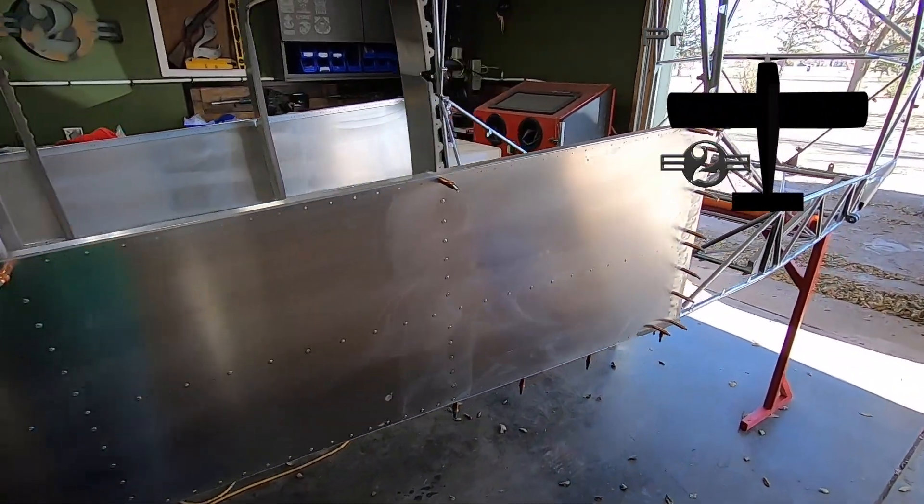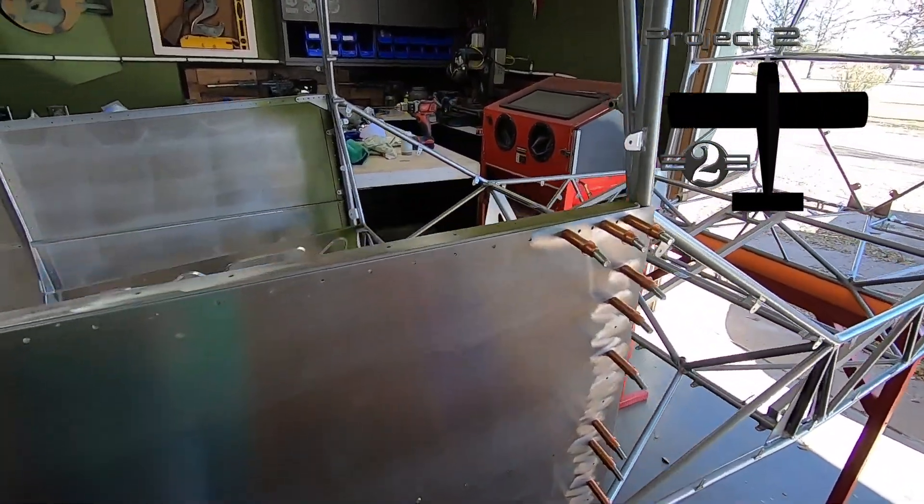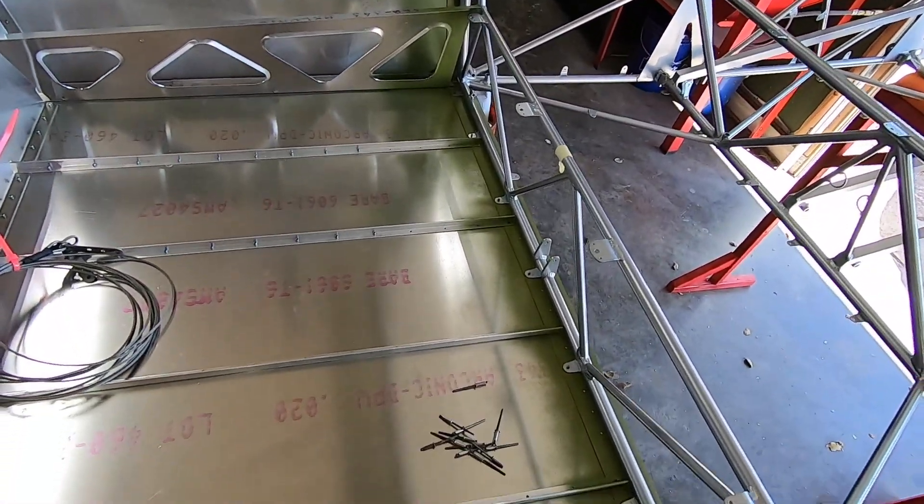Welcome back to the P2 Arrow Shop. If you're new here, I encourage you to catch up on this series and get up to speed on where we are in this build process.